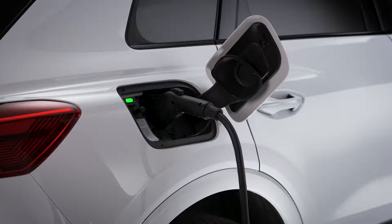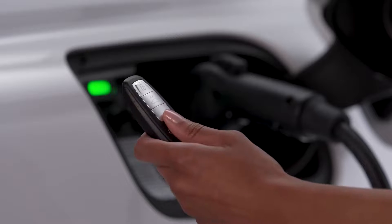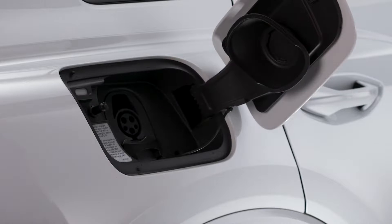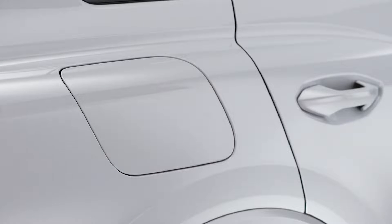To unplug or release the charging cable from the vehicle, ensure that the doors are unlocked by pressing the unlock button on the key fob once. Then press the button on the top of the charging cable to remove it. If the cable is not released within 30 seconds, the vehicle will relock.